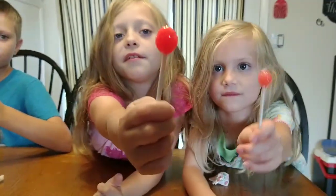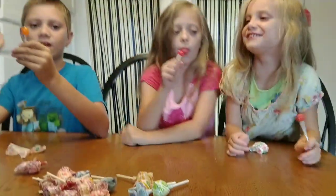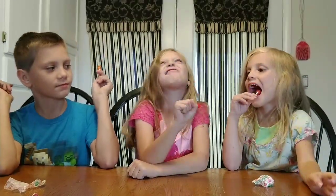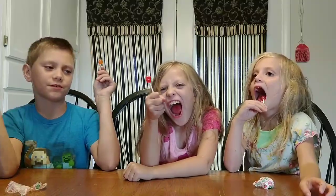Look at mine! That's because you guys haven't been keeping track. Whoa, Shiloh, yours is really short — really small! It's so small. And also there's no chewing allowed in this competition, no biting, only licking — unless you want to quit.